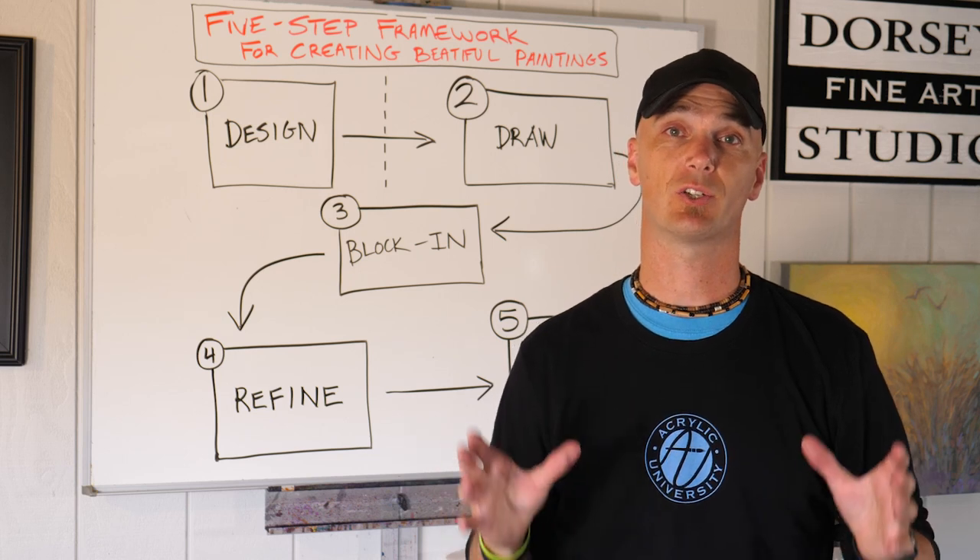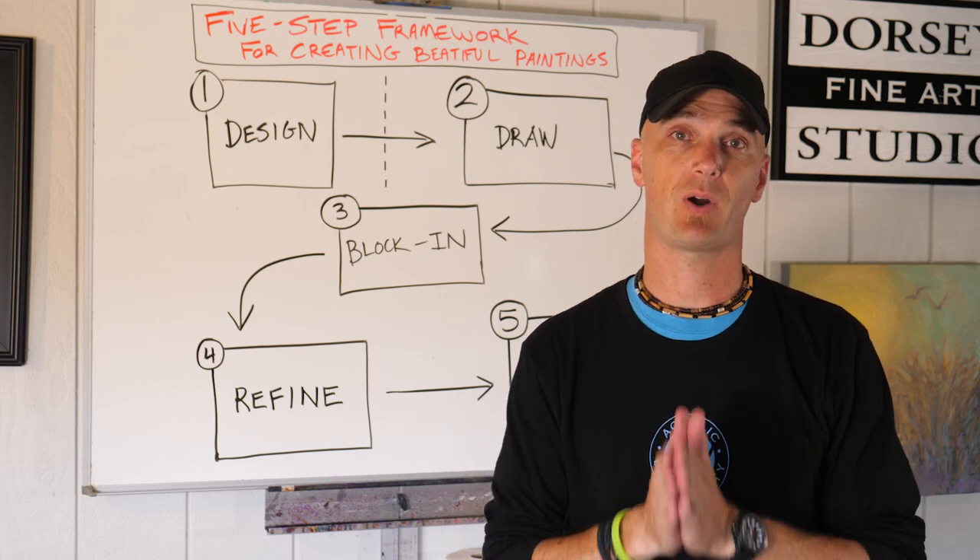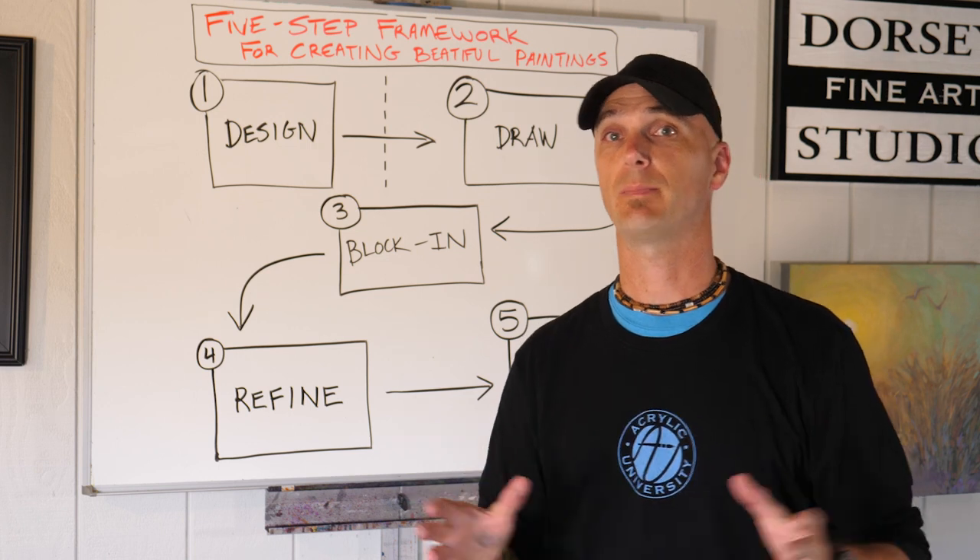Hey friends, Jed here. I wanted to talk to you quickly about the five step process that I use for creating paintings.